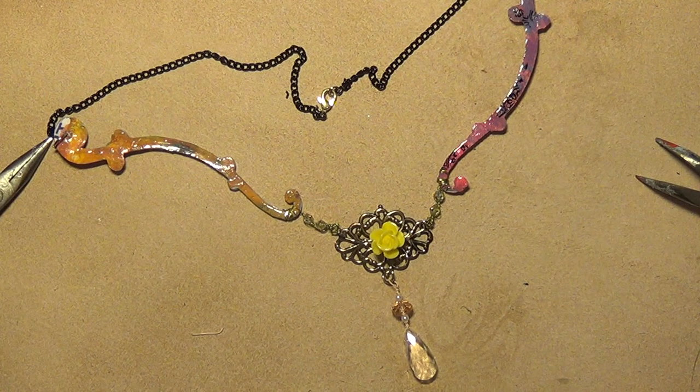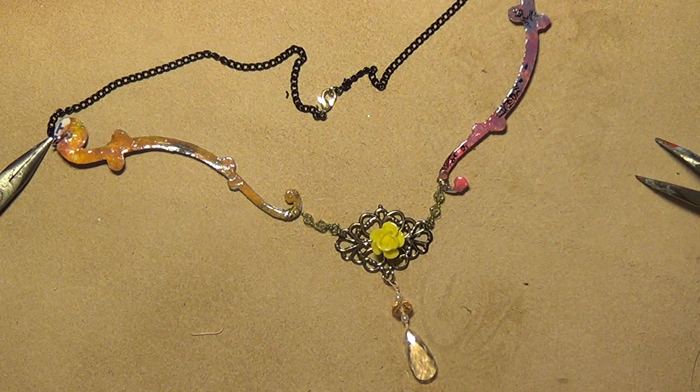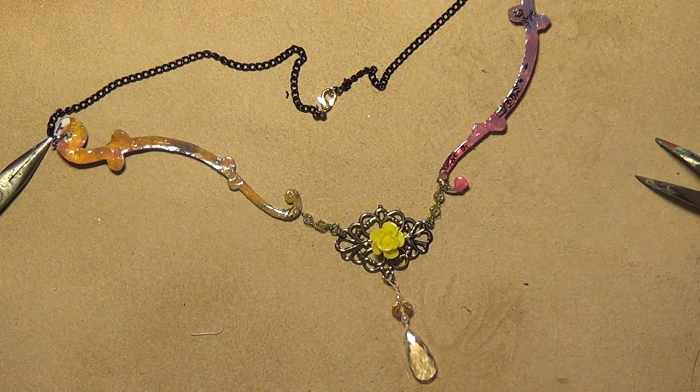I hope you guys enjoyed — I enjoy your comments. Please thumbs up and please leave me a nice comment. If you're inspired by me, please mention that you're inspired by me. I am inspired by lots of ladies here on YouTube. As a matter of fact, I just finished watching — let's see where you are, lady.